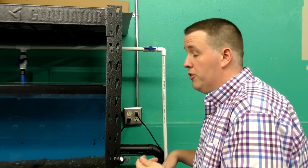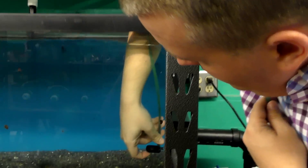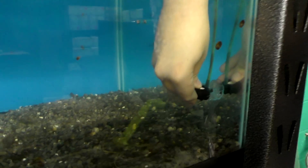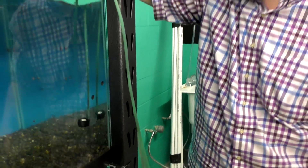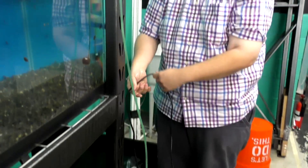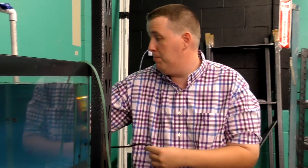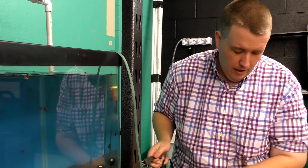For demonstration purposes I'm putting it in this tank even though it's going to go down in the sump when I'm done — you wouldn't be able to see it in the sump. I'll stick this to the side of the aquarium. Nothing is happening yet because we haven't given it power.